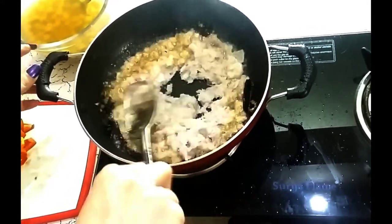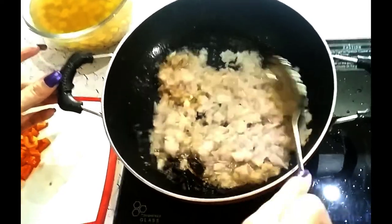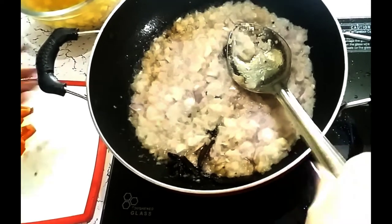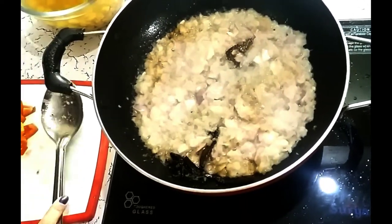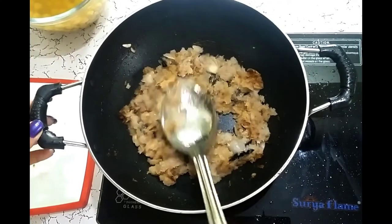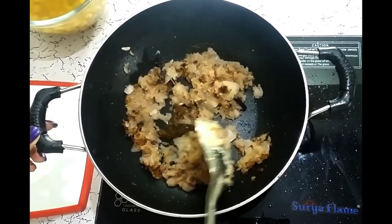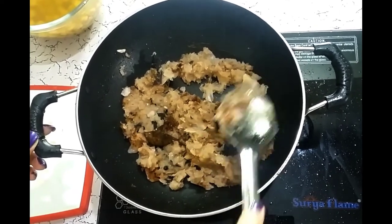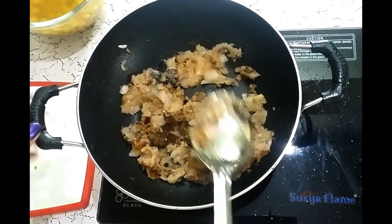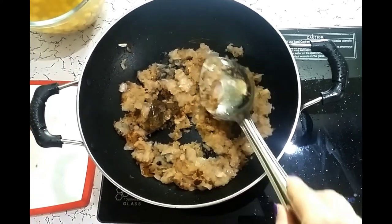Keep mixing the onion paste on a medium flame. We can cover it for a few minutes. As we can see, the onion has taken a brown color, which means it is cooked fully. Make sure that even the pieces of onion are soft, because we are making gravy. It is dry right now — that's okay, it has to be dry. The important thing is that the onion is cooked properly.